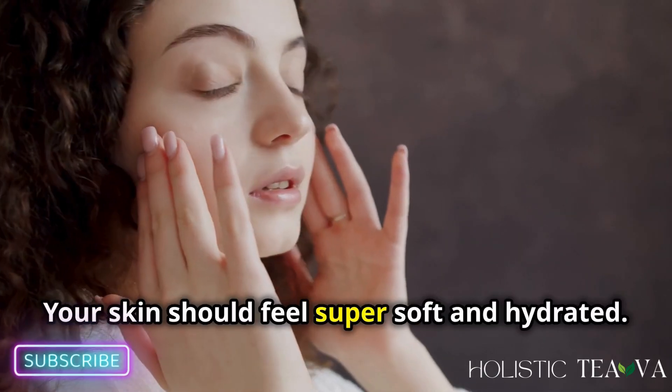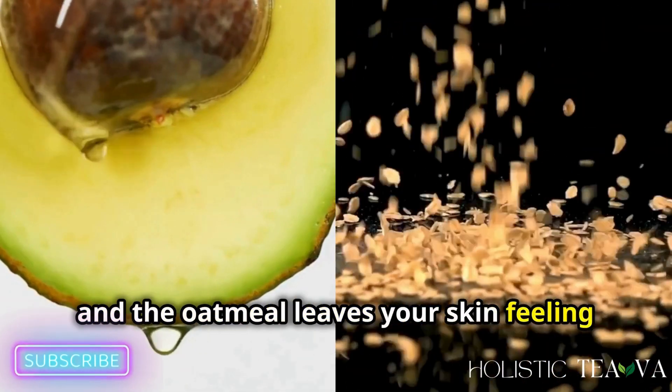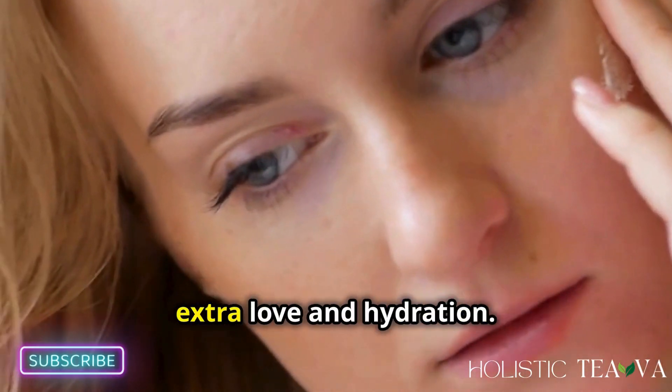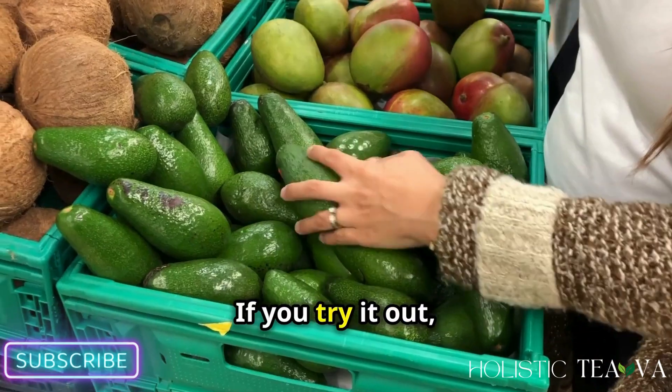Voilà! Your skin should feel super soft and hydrated. The avocado gives you all that moisture, and the oatmeal leaves your skin feeling calm and soothed. This mask is great for all skin types, especially if your skin needs a little extra love and hydration.